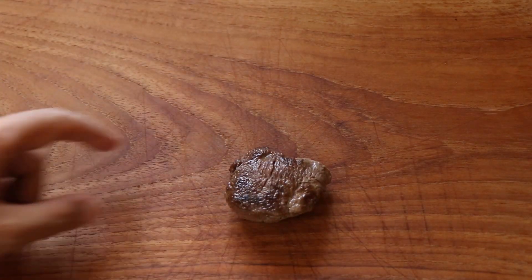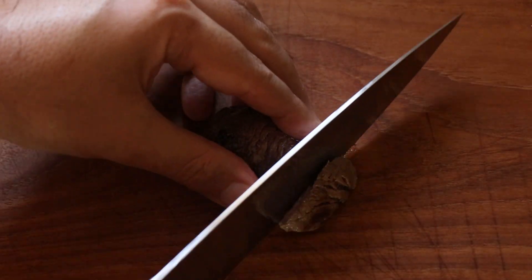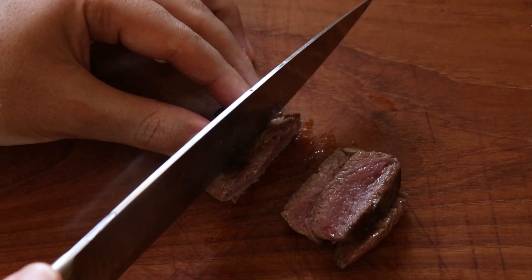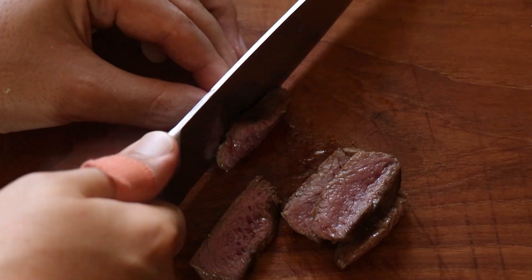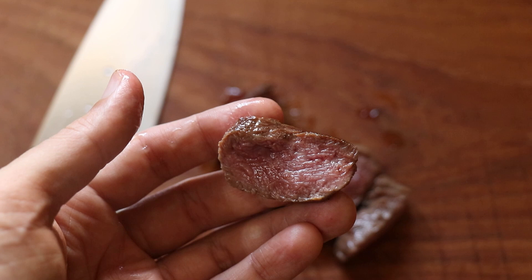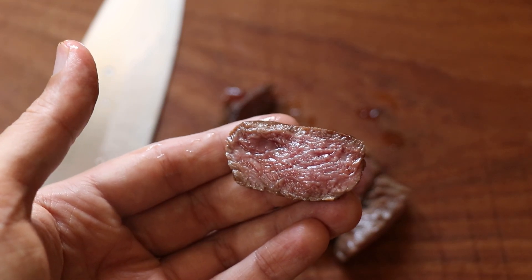Now it's time to slice up my beef. It's been well rested, so I'm just going to cut nice thin slices. This is also going to make it easier to eat in the bowl. Just look at that beef — it is perfectly cooked and nice and juicy. Oh yeah!